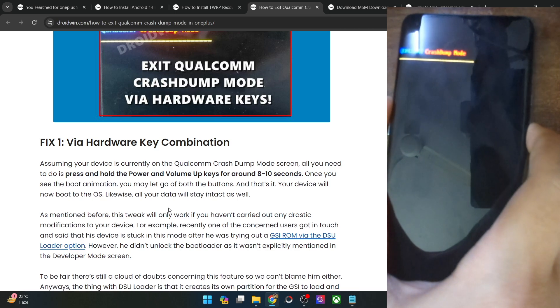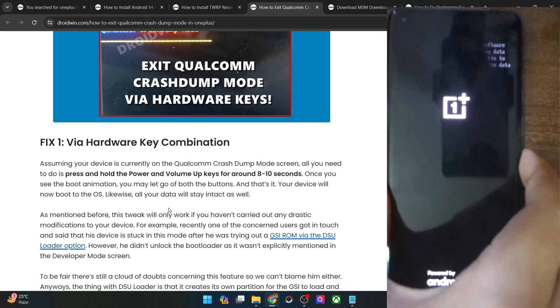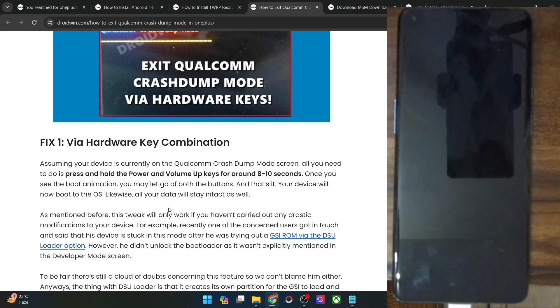Press and hold the power and volume up key for around 10 seconds until you hear a vibration. Once you feel the vibration, you may let go of the keys. You should also see the OnePlus logo. As soon as that happens, let go of the keys and see if your phone boots to the OS. It will take around 10 to 12 seconds. Otherwise, your phone will automatically come back to the Qualcomm crash dump mode. In my case, my phone was not able to boot to the OS, so I cannot use this method.